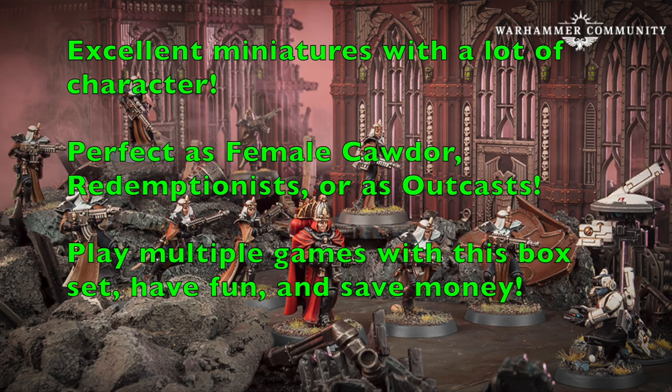In conclusion, these are really excellent miniatures with a lot of character. The Sisters of Battle Novitiates look really cool in terms of their sculpts, and using them as female Cawdor, Redemptionists, or as Outcast Cawdor is an excellent way to use these miniatures. They're full of character with really cool looking sculpts and they will dominate on the tabletop, especially if you go with the list provided. The ability to play multiple games with one single box of miniatures is the ultimate goal — you'll play multiple games, have a lot of fun, and save yourself a ton of money. If anybody gives you grief about it, tell them to grow up, because times are tough and money is scarce.